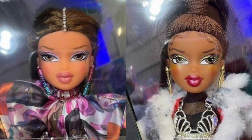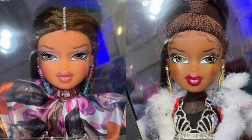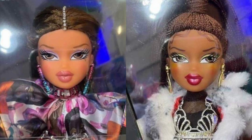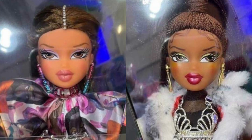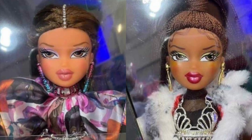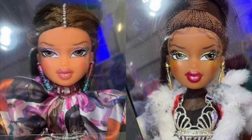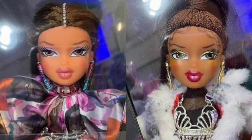Moving on to a surprise — new leaks of designer dolls of Sasha and Yasmin, part of the GCDS collaboration between Bratz and GCDS, which is a fashion brand. They've brought out two exclusive collector dolls, and I'm not sure if these are the same collector dolls MGA mentioned they'd make for all four girls.